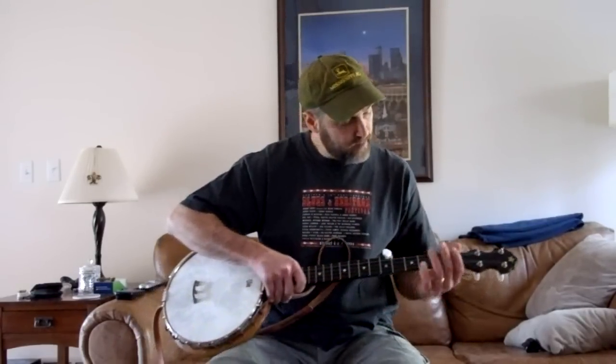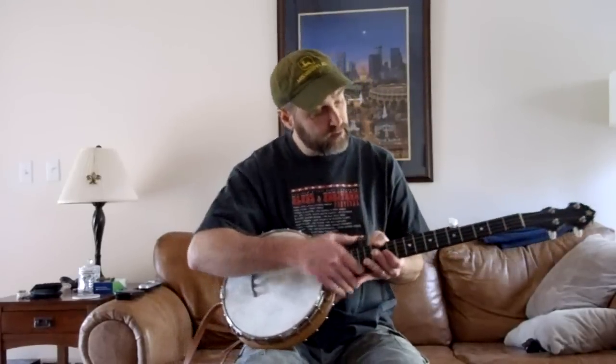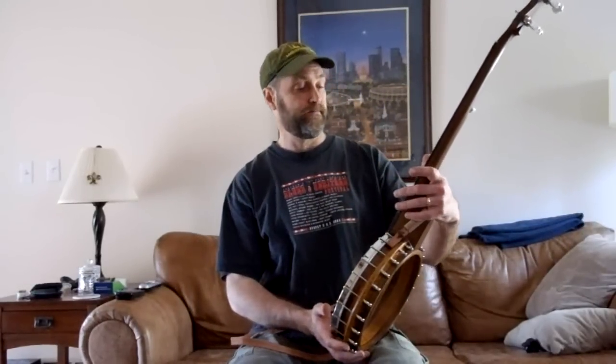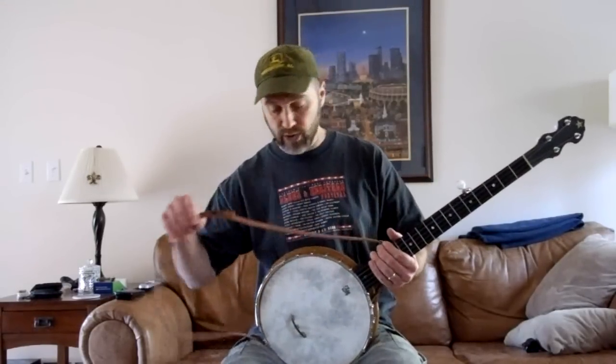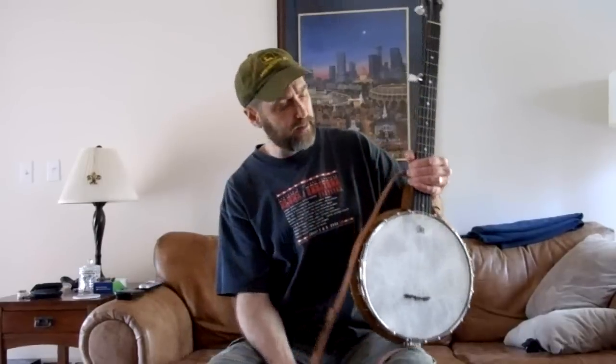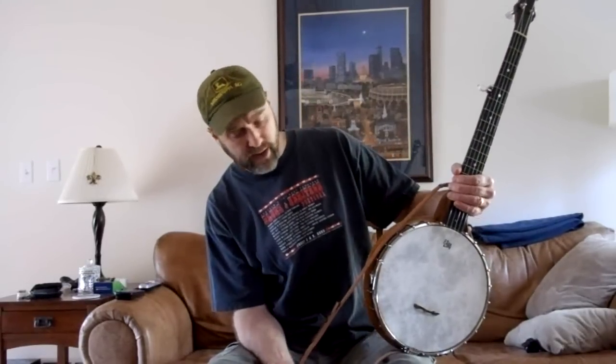I've got an ebony face plate and a really nice looking ebony fingerboard that's got some nice color showing through. It's not full black, but it's very pretty. I've also got a handmade, kind of custom strap here that I've made.